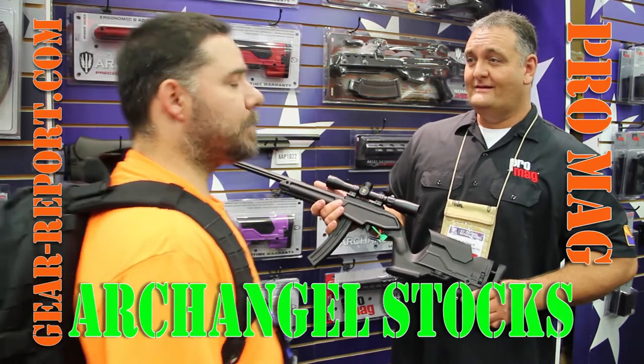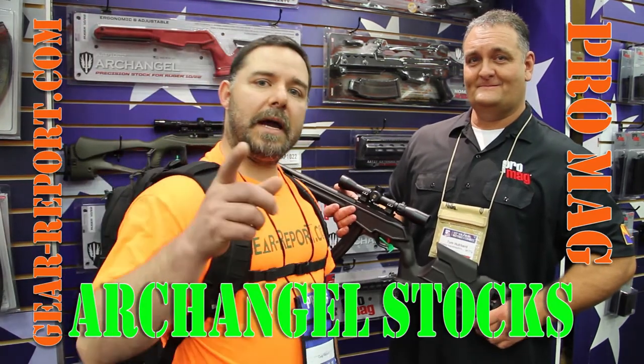Well, Tom, thank you very much. You bet. Guys, check ProMag out and stay tuned for the series on the 1022.